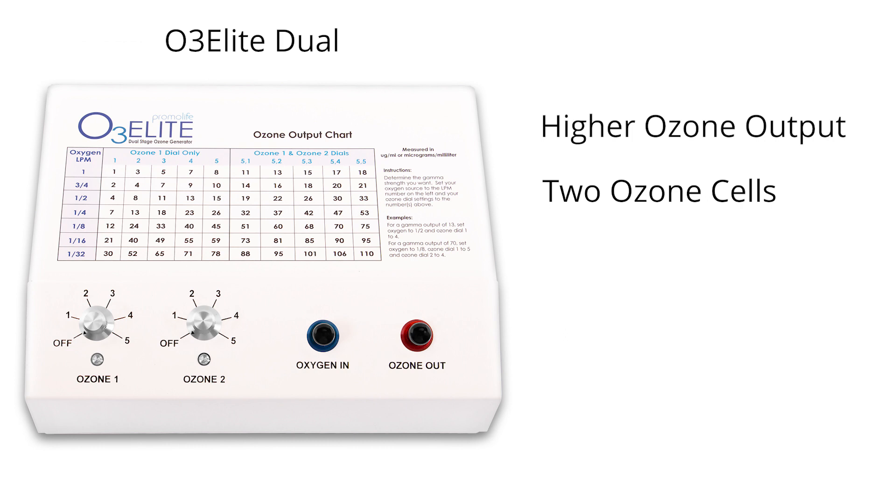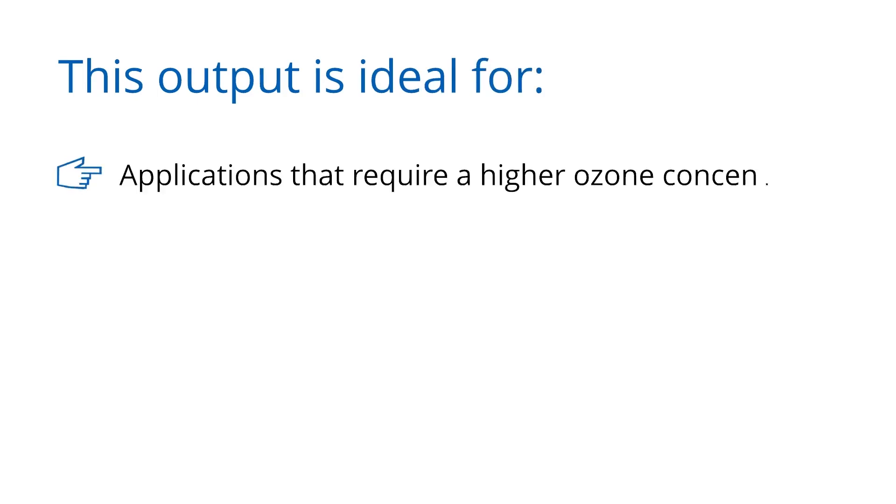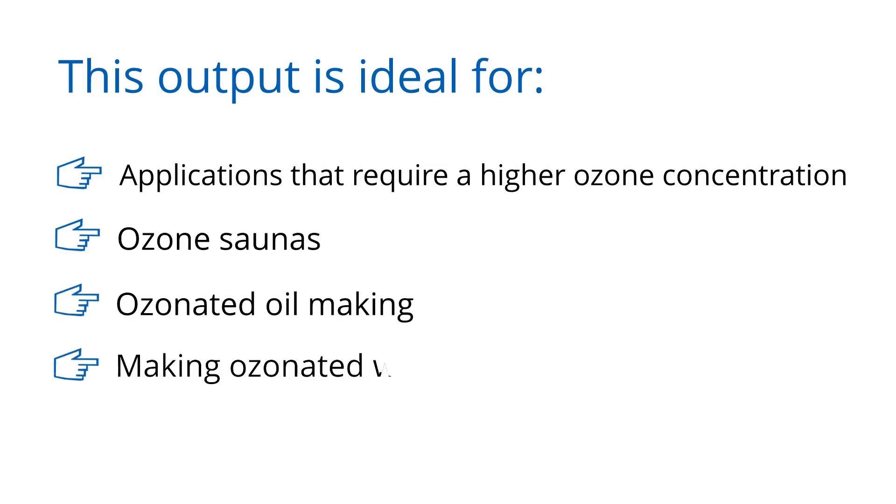The two cells require the dual to have two dials that include five different settings each per a single oxygen flow rate, with a range from 1 to 110 micrograms per milliliter. The output is ideal for applications that require a higher ozone concentration such as ozone saunas, ozonated oil making, and making ozonated water.